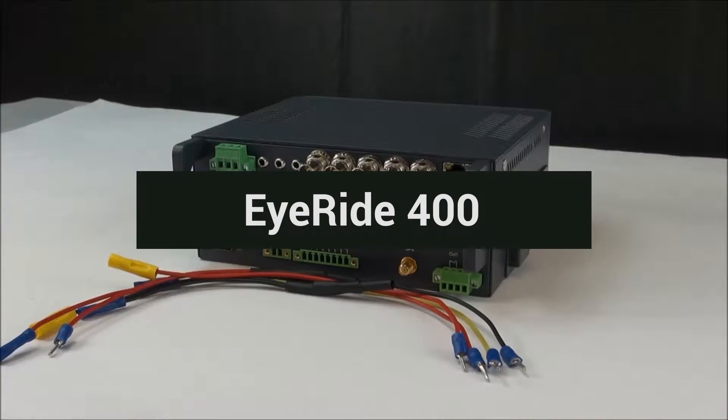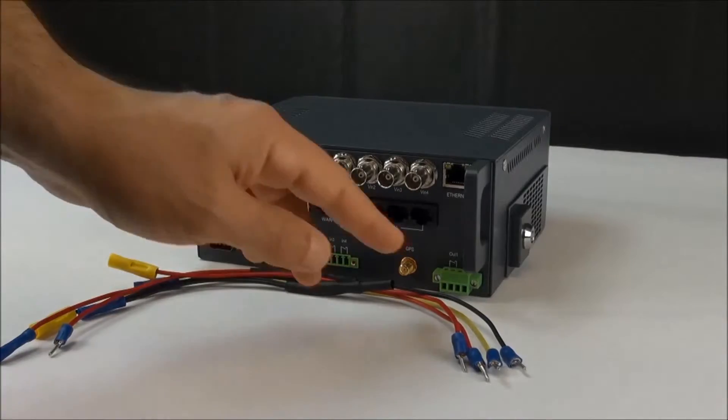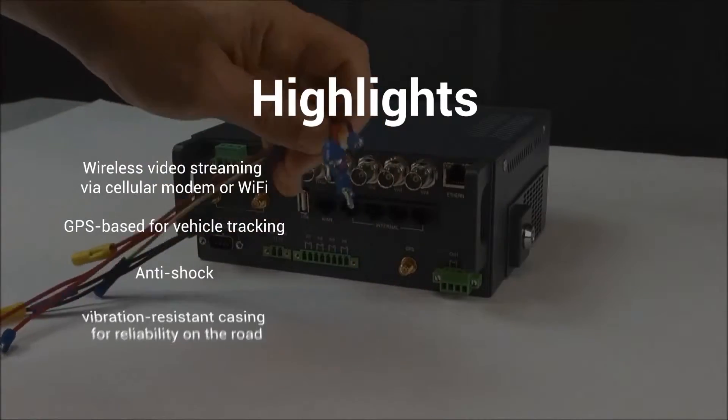Today we're going to go over the wiring for the 400 series unit. This is a four-channel unit and I'll go over the wiring and the included harness. You'll notice this comes with a few wires connected.